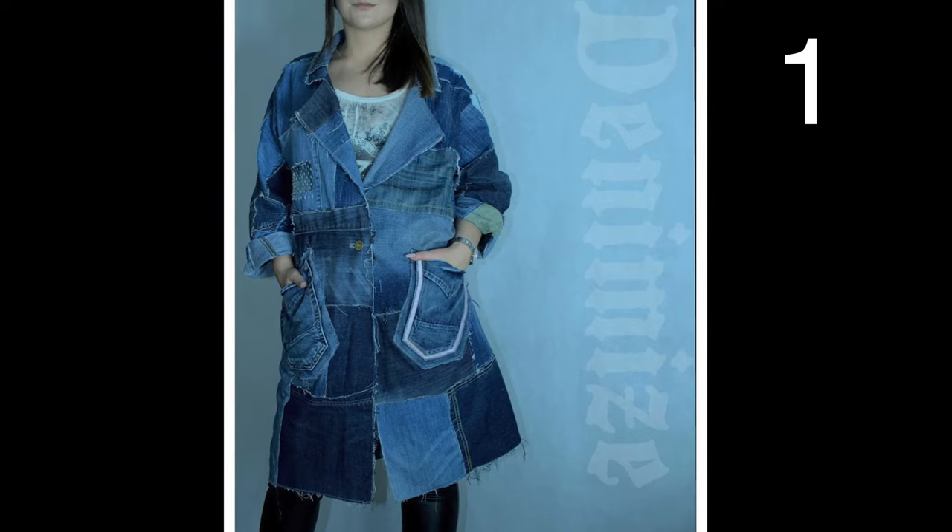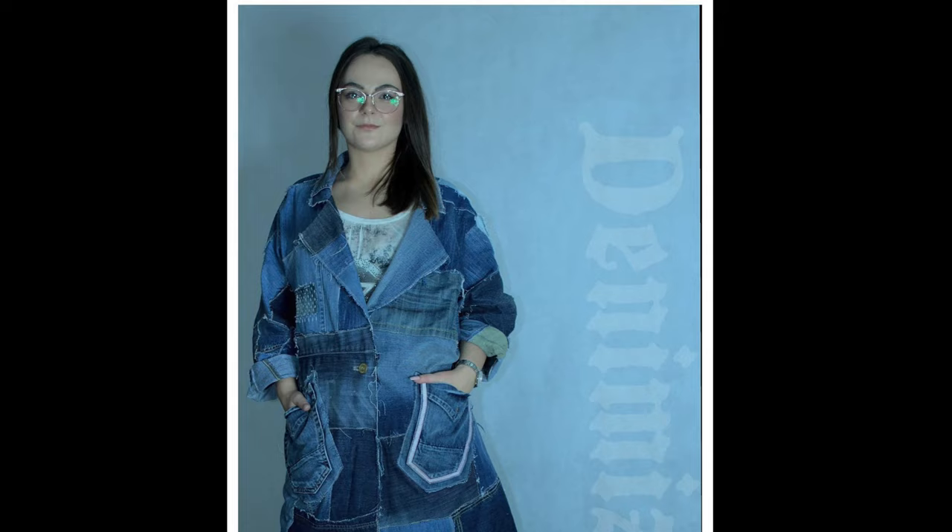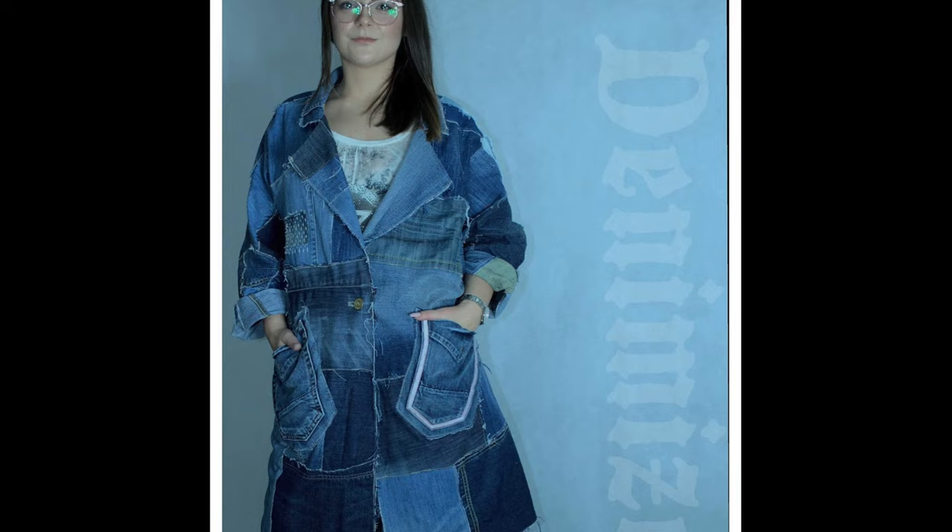I was looking through Pinterest and Etsy, eagerly trying to find some ideas for my old jeans. And, as always, I have us covered with over 30 different ideas. Please vote for your favorite in the comments below.